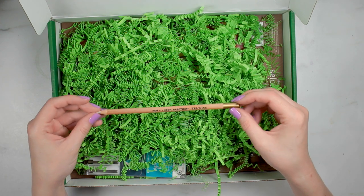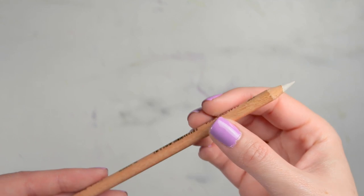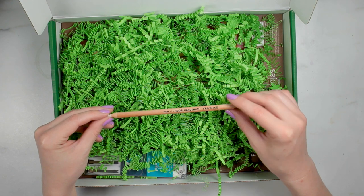The next thing we have is this Koh-i-Noor Tritone Blender — this is the blender pencil. They mention this is actually an extra blender so that you can blend to your heart's content and have all of the blenders.